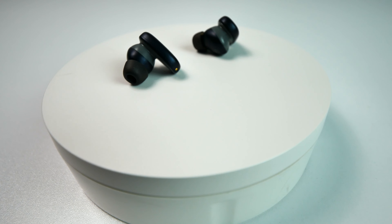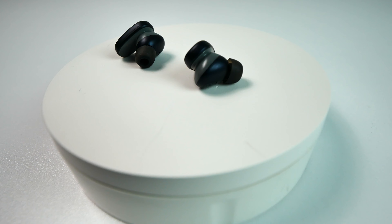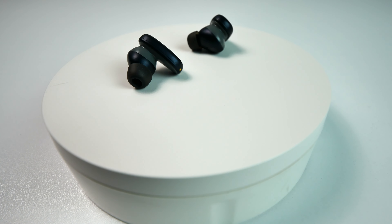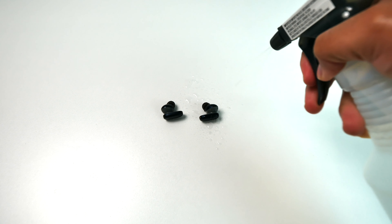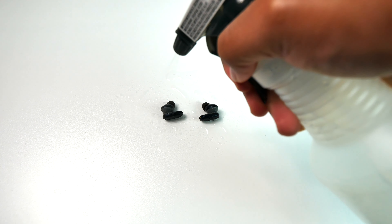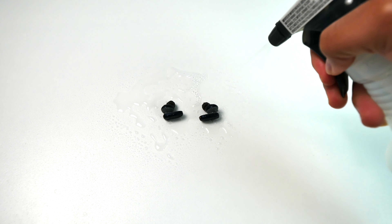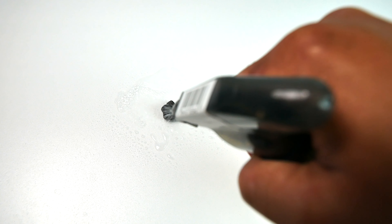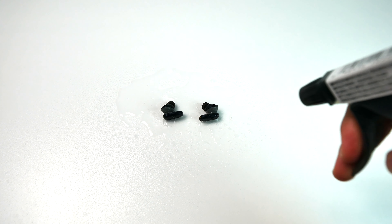Being that they're also IPX4 water resistant, I never had an issue with them malfunctioning during my exercise either. The playback controls were still fully functional even when I had the earbuds completely wet from sweat during a workout. But you do have to remember that IPX4 does not make these earbuds waterproof — splashes of water or sweat will be fine, but you do not want to submerge them.